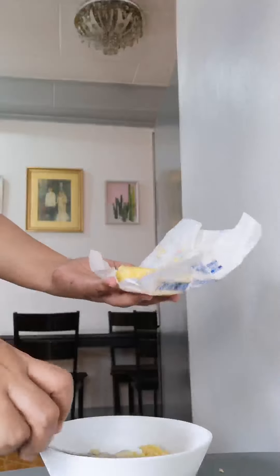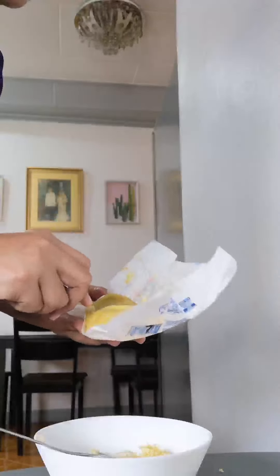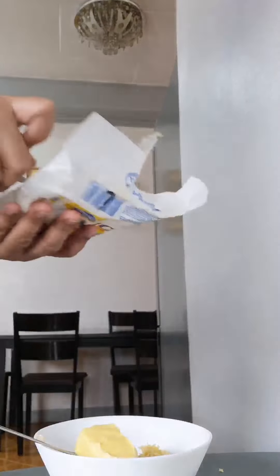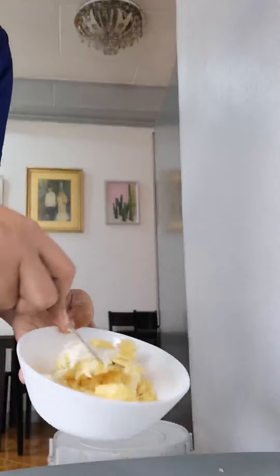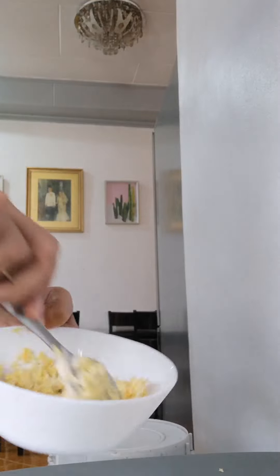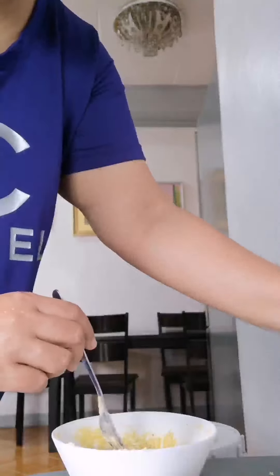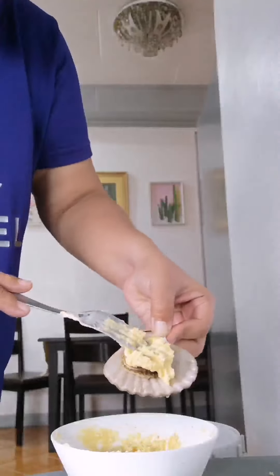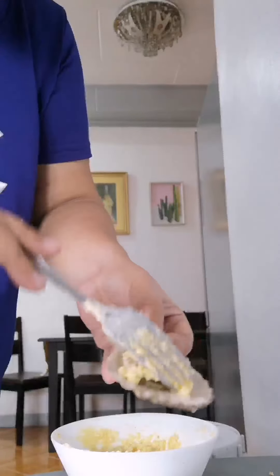Don't use melted butter — that's not ideal. I'll get about two tablespoons so it doesn't stick. So we'll just mix them together. Once they're well mixed, we'll take one scallop and put the mixture on top — not on the sides, just on top, so the scallops are definitely covered.